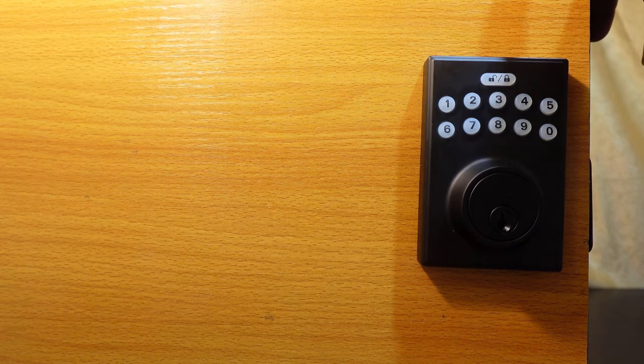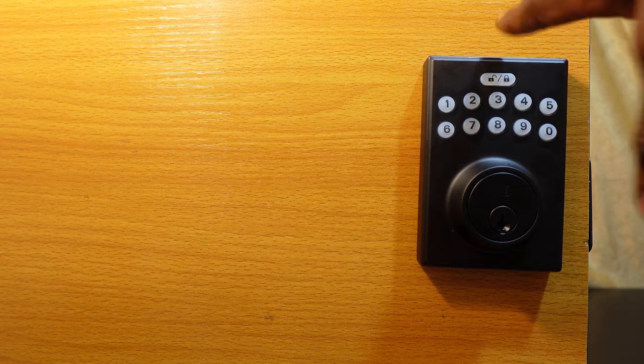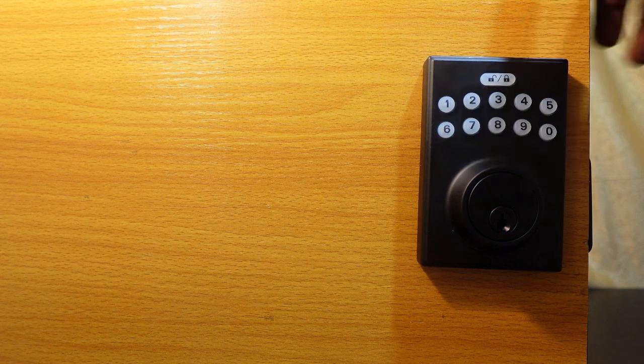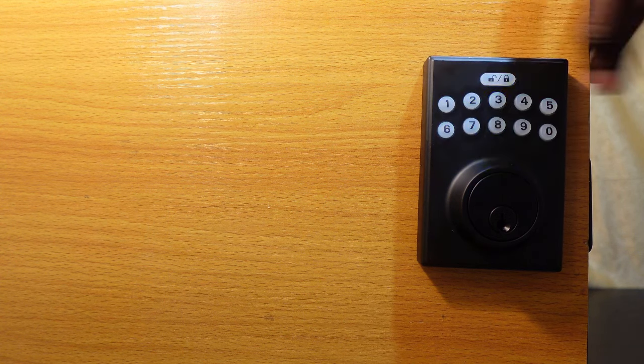Now I'll show you how to add a user code to this lock. A user code is a 4 to 10 digit code that can be used to unlock your door from the outside. To add a user code, enter your current programming code, then hit the Lock and Unlock key, press 1, and hit this key again.